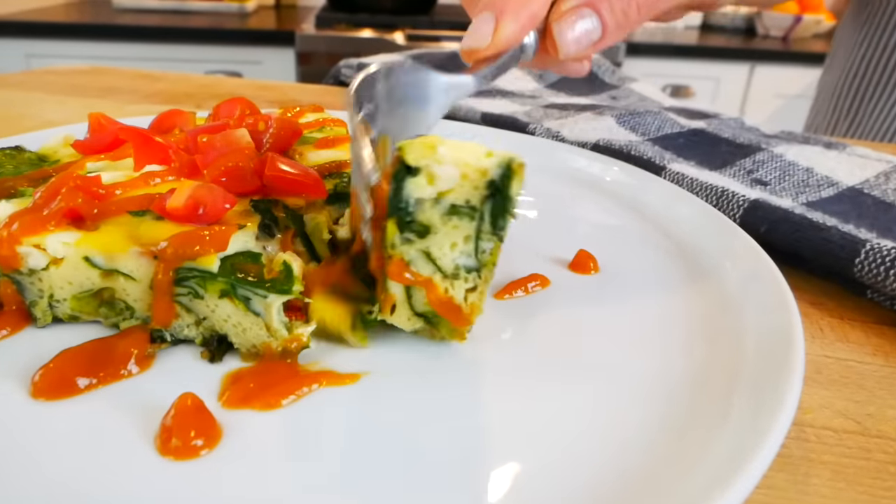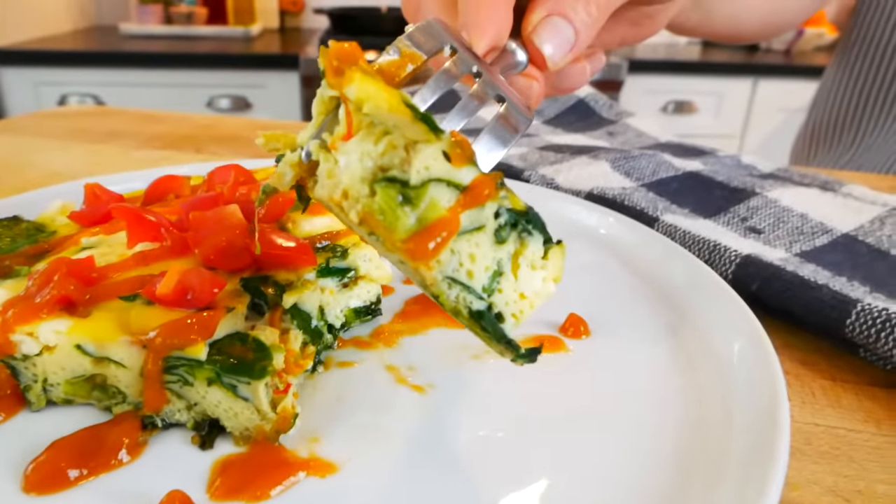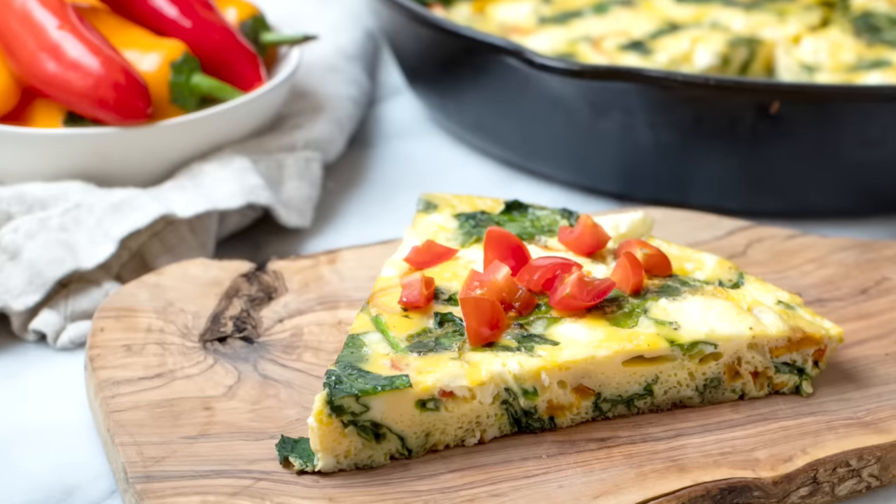Personally, when I'm eating the frittata, I love to top it with a little bit of hot sauce just to add a little extra kick. It's super light and so fresh — you guys have got to give this one a try. It does not get any easier or more delicious. Thanks so much for watching. I'm Dani Spies and I'll see you back here next time with some more clean and deliciousness. Cheers!